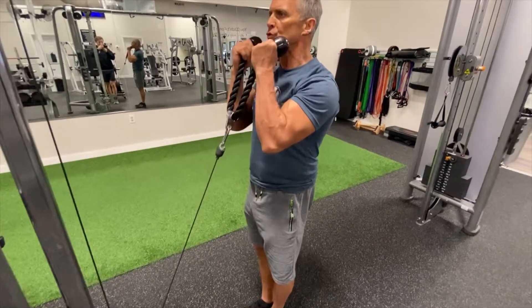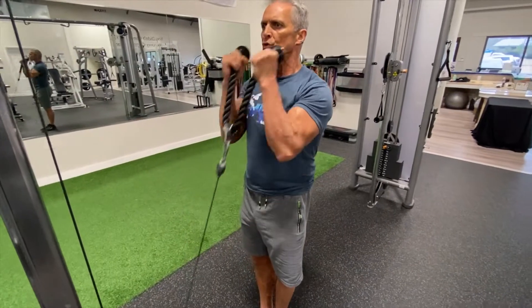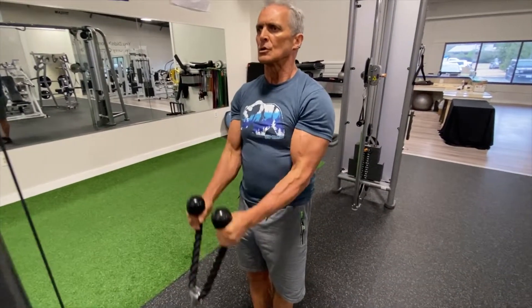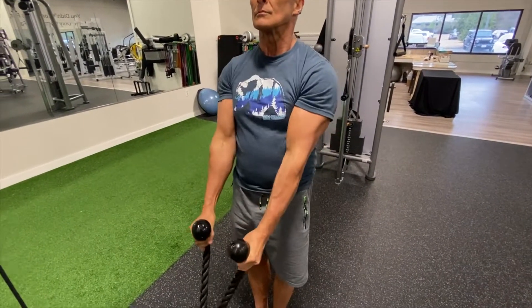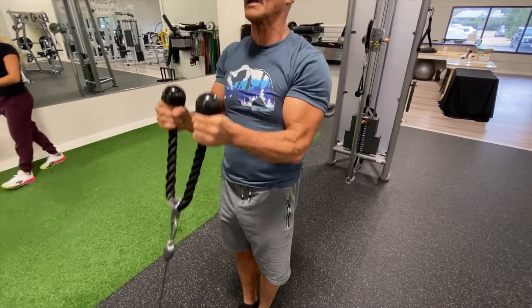Here we are with a rope hammer curl on the cable machine, getting a full stretch and full contraction.